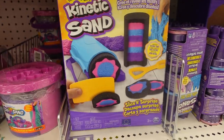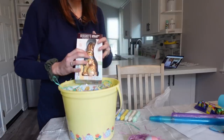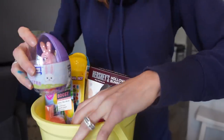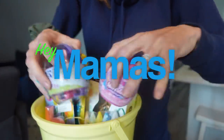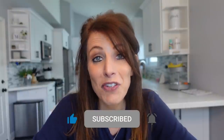It is that time of year again to start getting Layla Jane's Easter basket ready. There are so many different fun and creative ways you can create an Easter basket. First of all, it doesn't even have to be a basket you put everything in.